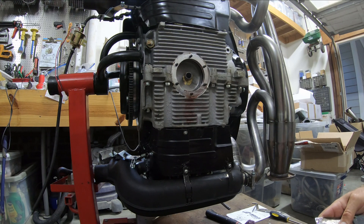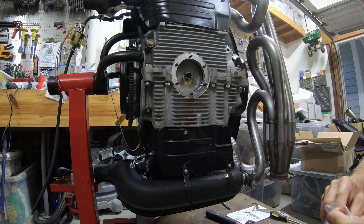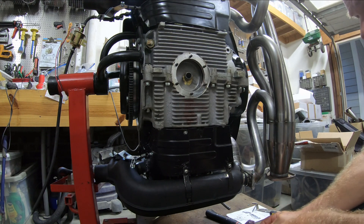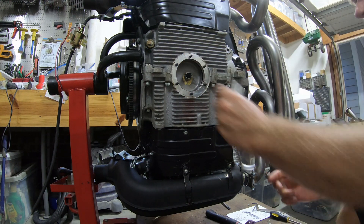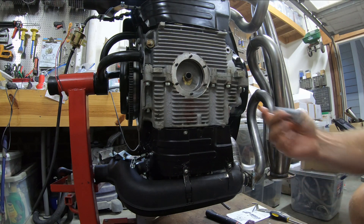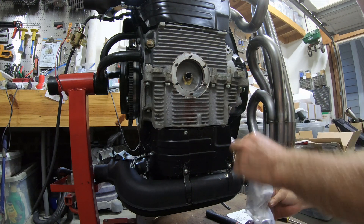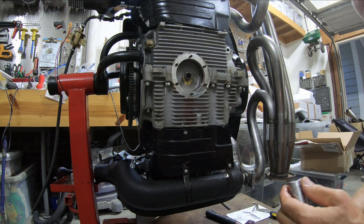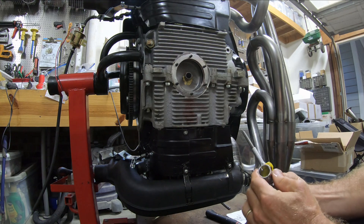I guess I'll replace this gasket — I mean, it's a paper gasket, it's probably fine, it's stuck to it. But I think I should probably just use it. There are two sizes: this one and this one. This one's too small, so it's gonna be this one. The part that has the irregular shape goes at the bottom so that the oil pickup is reasonable.